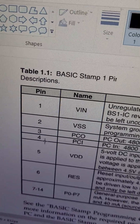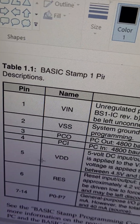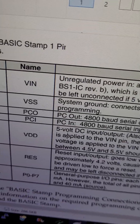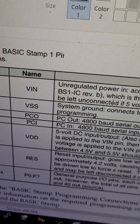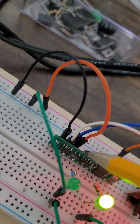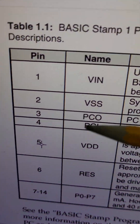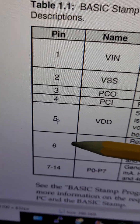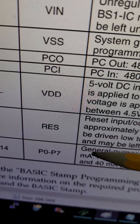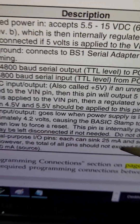Pin 1 accepts any voltage between 5.5 to 15 volts. Pin 2 is ground. Pin 3 is the computer output and pin 4 is the computer input. Pin 5 is VDC, which is 5 volts — do not apply 15 volts here. You can apply 12 or 15 volts at pin 1, but not at pin 5, otherwise you will blow up the whole board. Pin 6 is reset, and pins 7 to 14 are eight GPIO pins — one byte or eight bits — dedicated for input/output.